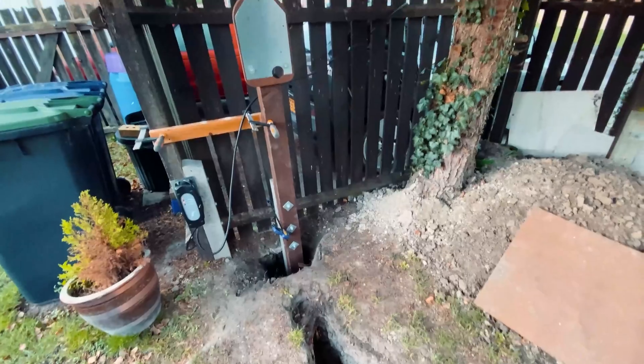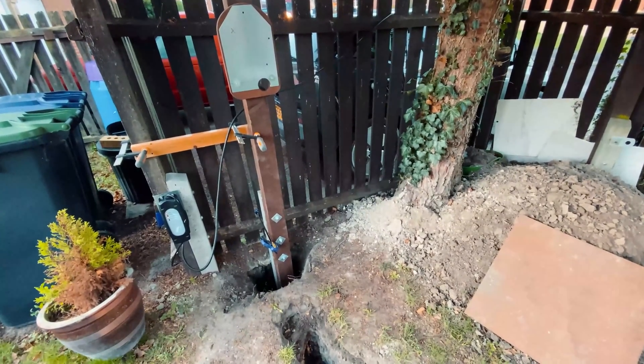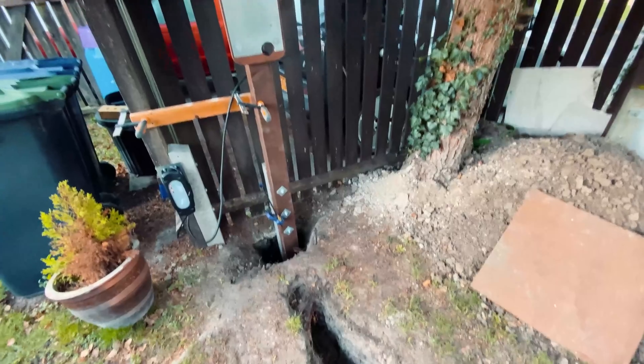So what we'll do is get the cable pulled in first. I just want to make sure it's long enough because I've bought 20 metres and I'm slightly worried that it's going to be a metre short, but the customer assures me it'll be fine, so we shall see. Let's get into it.